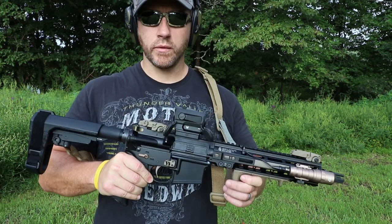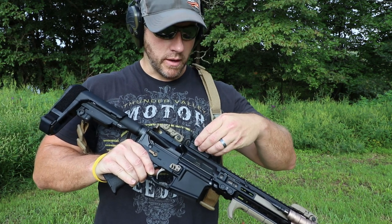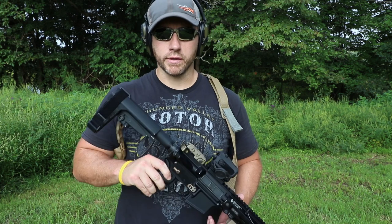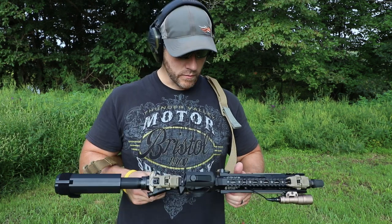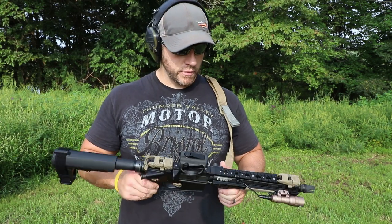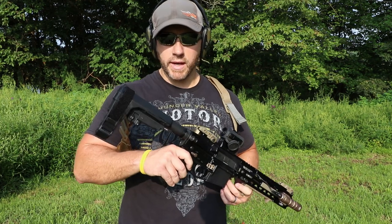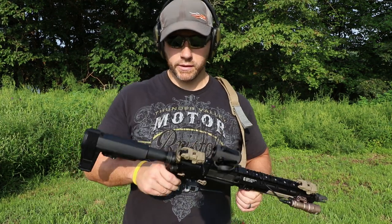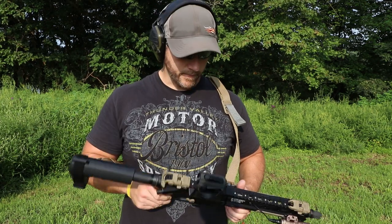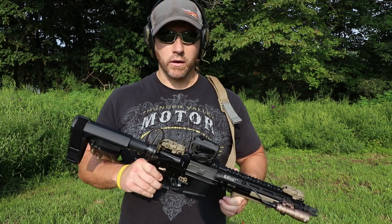Most of you guys have probably seen the review that I've done on this, but I'll go ahead and link that in the description and it'll be on the end screen as well. Just a quick rundown: this is that 10 and a half inch AR pistol. It's got the Geissele Mark IV on it with the SBA-3 tactical pistol brace, Geissele SSA trigger, and running the Vortex Spark AR optic on this.